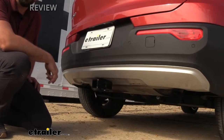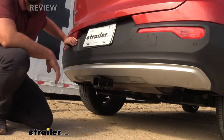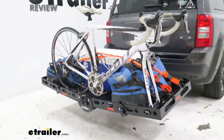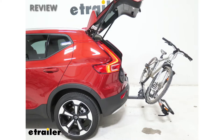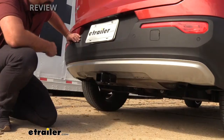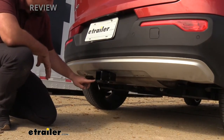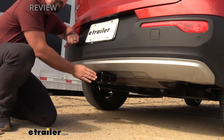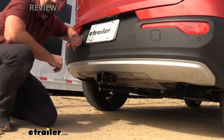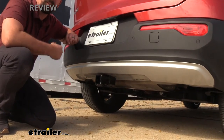The addition of a trailer hitch on your vehicle is always a good option to open up what you can actually do with it, whether it be adding some real estate with a cargo carrier, putting a bike rack on to tote your bikes around, or even towing a small trailer. This does have a 2x2 standard receiver tube opening, which is nice for a lot of accessories as many come in that 2-inch configuration.